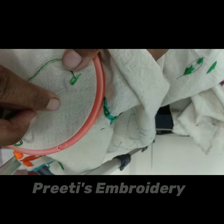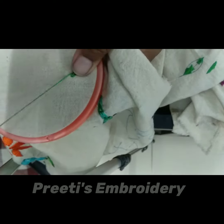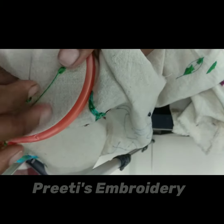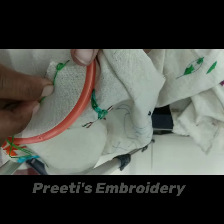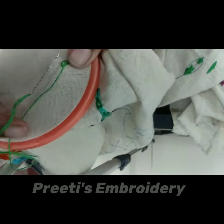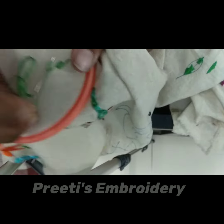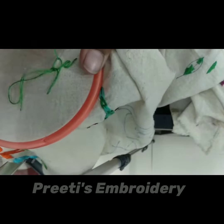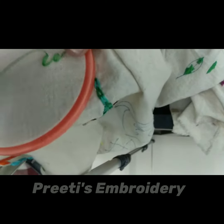Again, put the needle down, take the thread in the upward direction, then down, taking the thread in a round direction, and slightly pull the thread. Don't forget that.